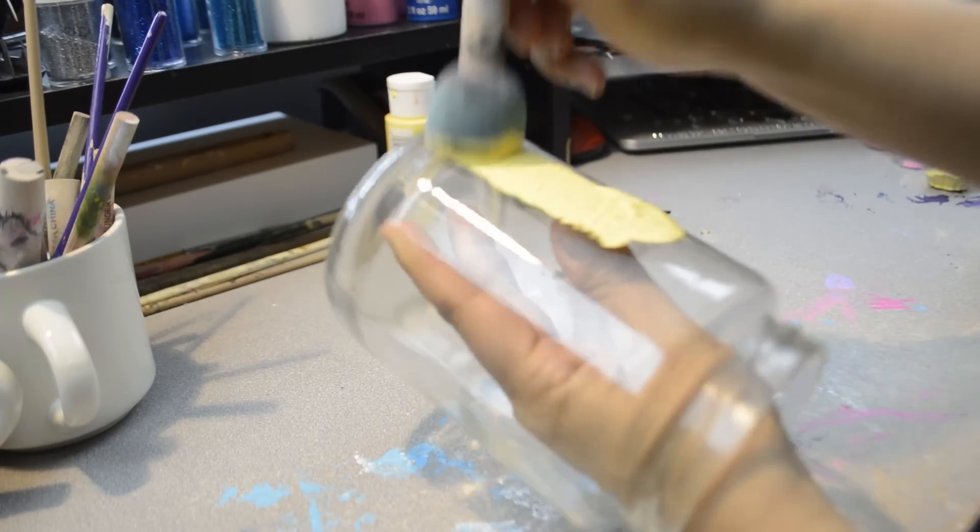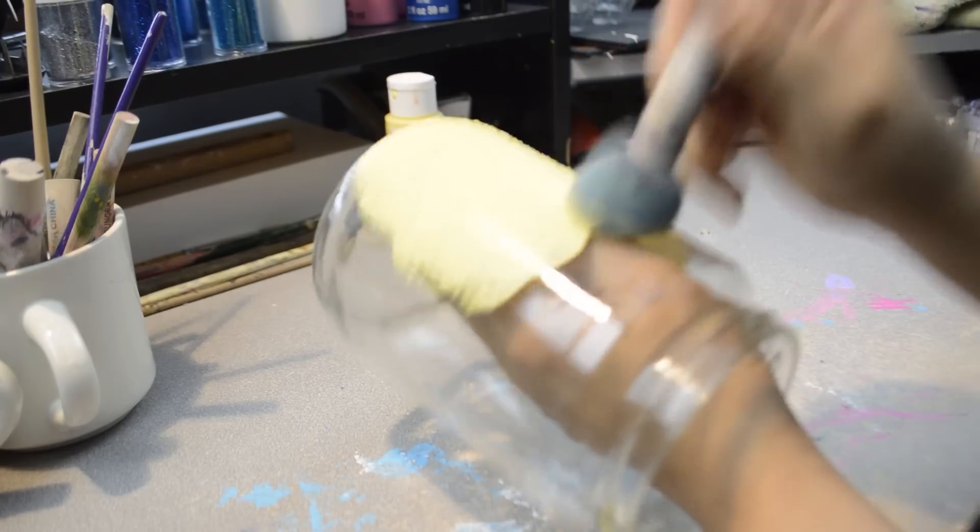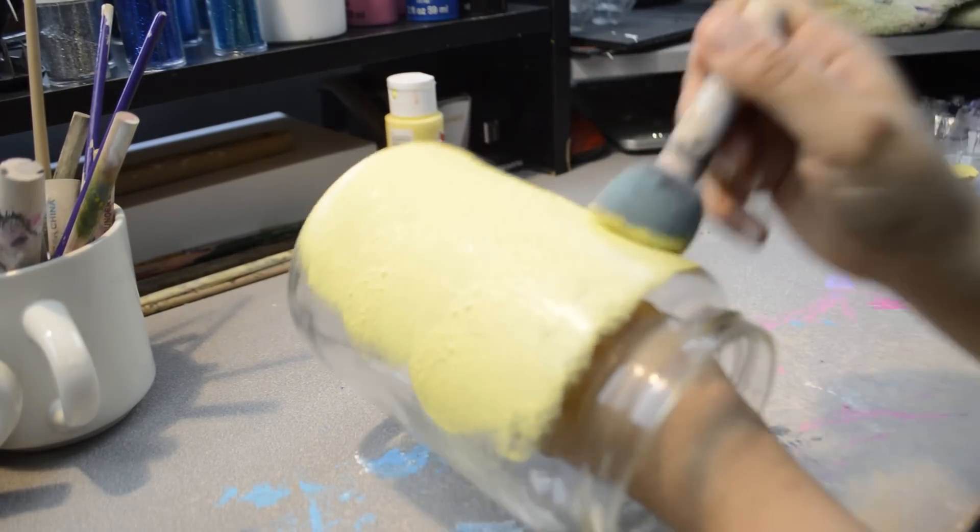Using a pouncer brush and yellow acrylic paint, I painted the whole jar except the rim. I gave it two coats, letting it dry between each one.